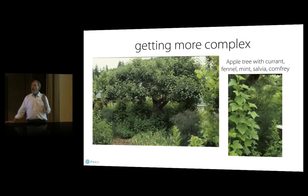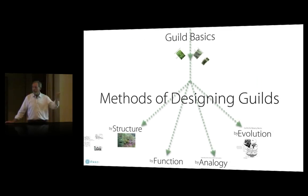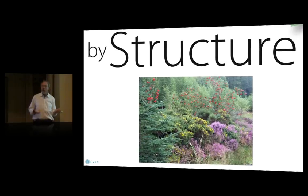I'm going to go through three methods of designing guilds: structure, function, and analogy. The method by evolution isn't really a useful method — it's just kind of interesting — so we're not going to go into it. Designing guilds by structure simply means plants that physically fit together well. You can mimic a forest edge or just find plants that physically lock into one another's shapes and don't compete with one another in terms of shape.